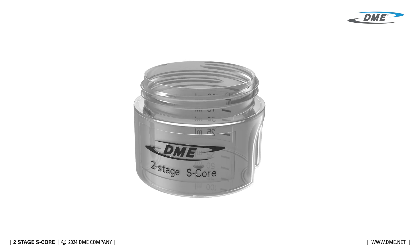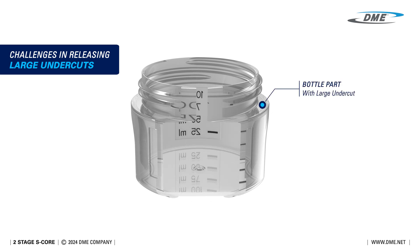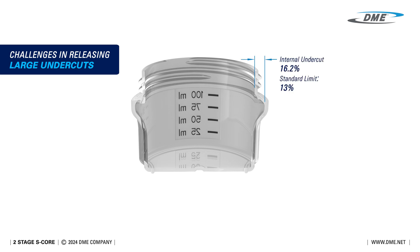Let's explore the challenges in releasing large undercuts. This small bottle part has an internal undercut of 16.2%, far exceeding the standard 13% limit that conventional single-stage collapsible cores can handle.